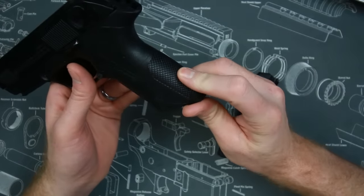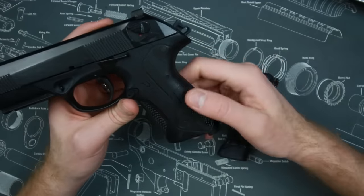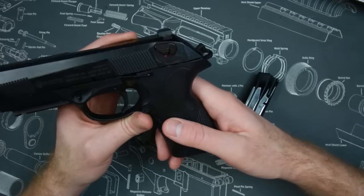One of the things holding this gun back in my opinion is the texture of the grip — it couldn't be smoother. There's only texture on the front strap, which isn't very great — kind of that fish scale pattern — and a little bit of texture on the removable back strap. It does come with three back straps, which is kind of nice, but if I was keeping this pistol the first thing I would do is get one of the more aggressive stipple jobs I could find, maybe send it off to Loki Tactical or something like that.